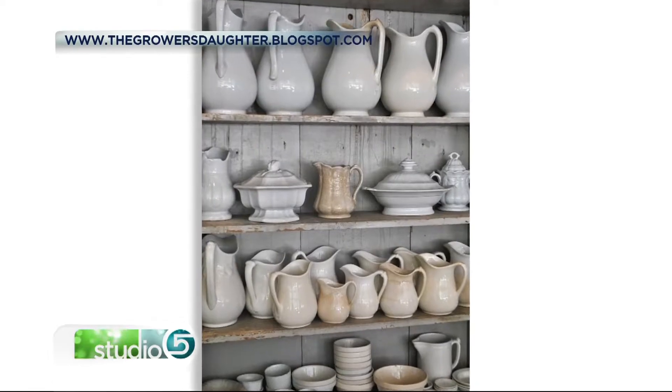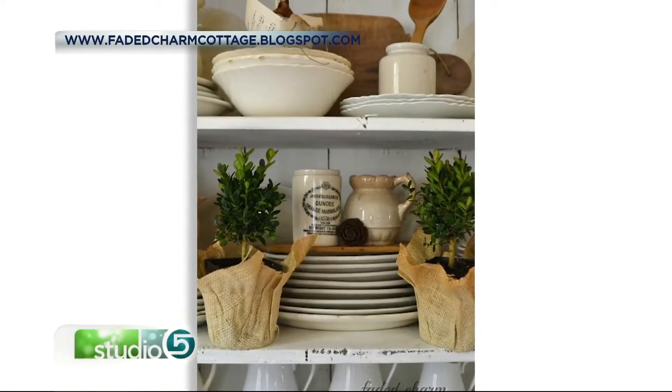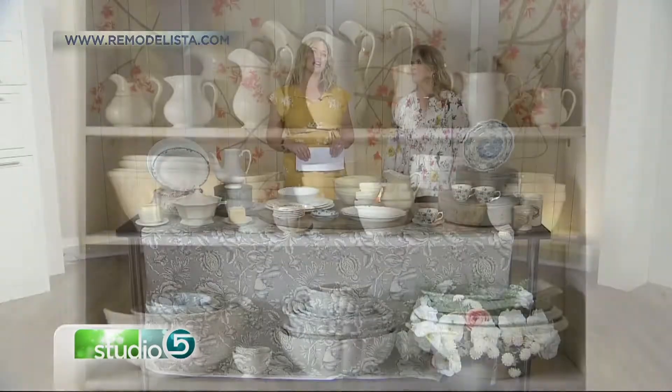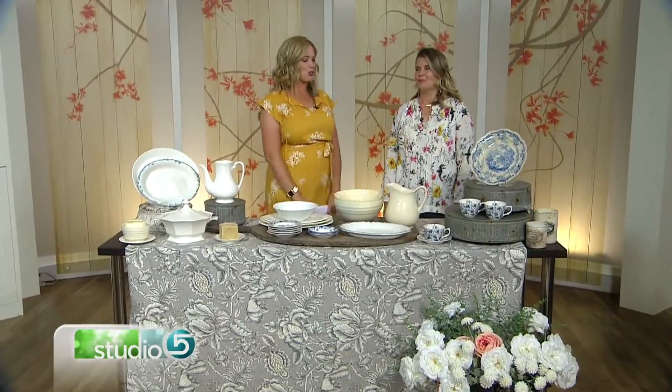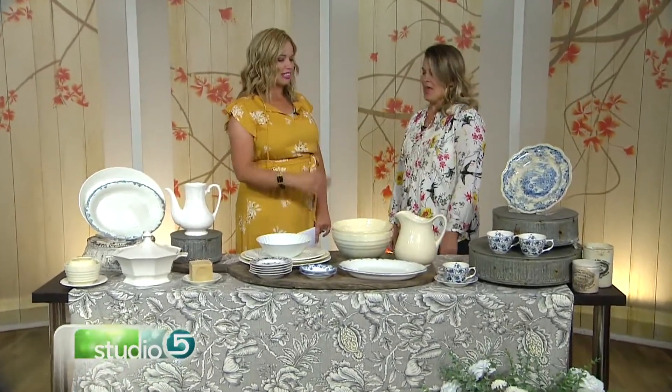Use one pitcher or a bowl as a centerpiece, or use many of these dishes as a featured collection. Melanie Miner is going to help us develop a more refined taste for this collectible. It's always great to see you. So ironware — that's a new term to my decorating file. What is it?